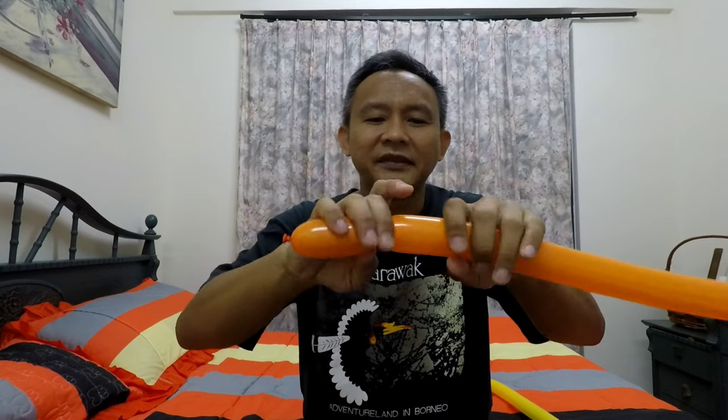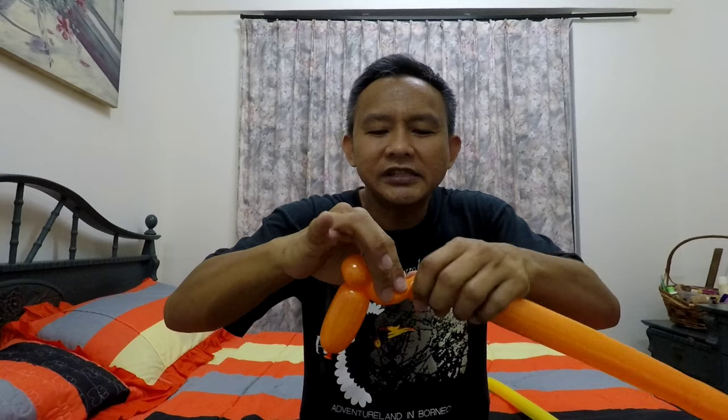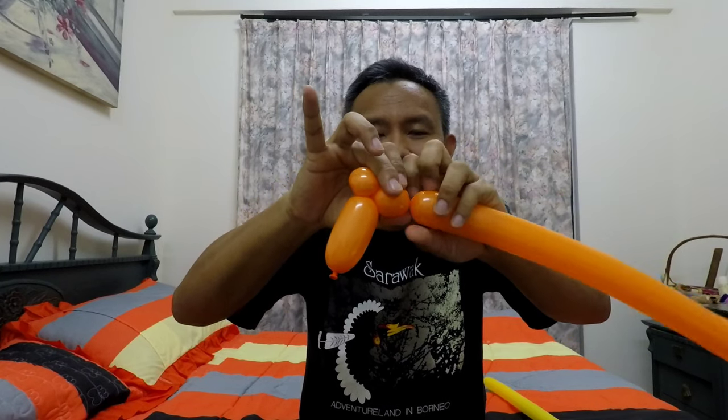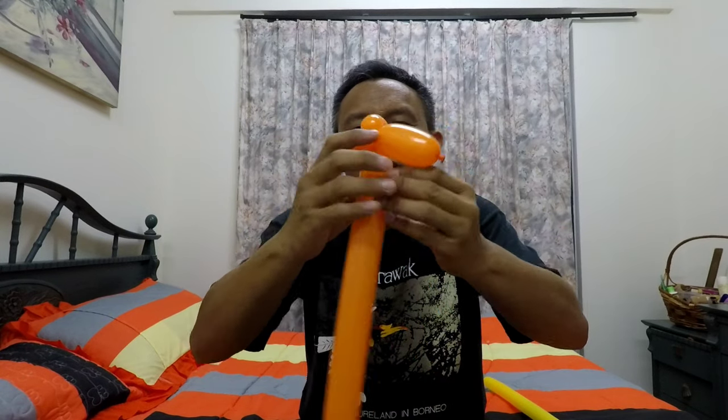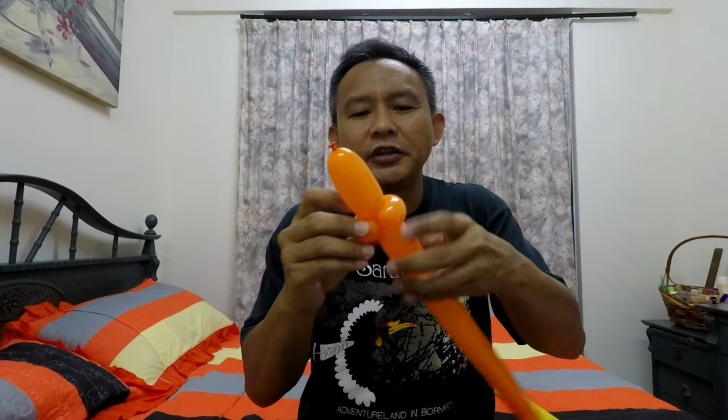First, take one balloon and make the body. Take a size four segment and make a size one bubble, then make an ear twist. You need one more ear twist of the same size one, so you have an exact size one, make an ear twist, and fold the rest so you have that shape.